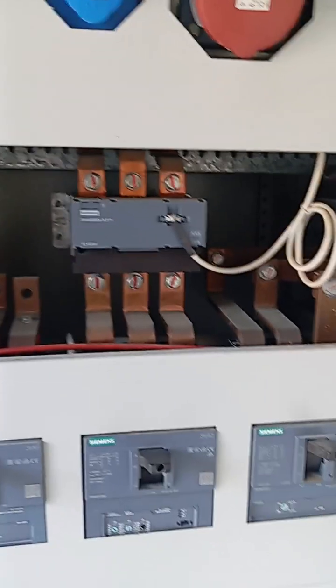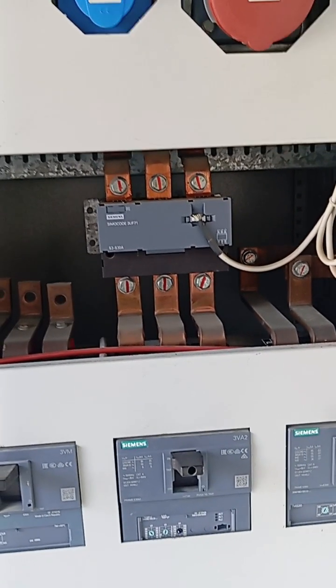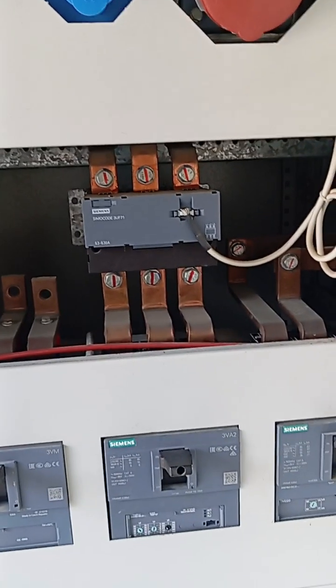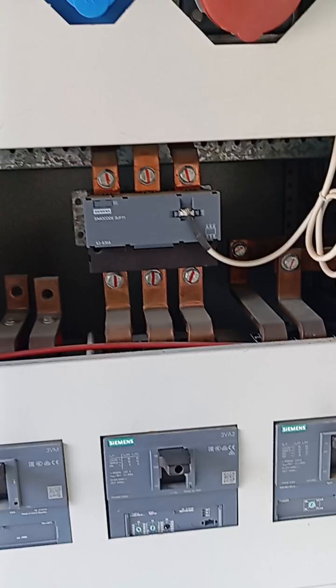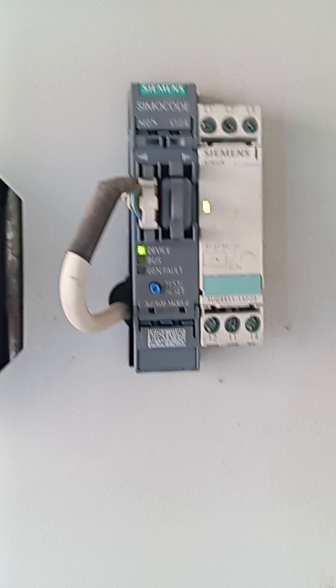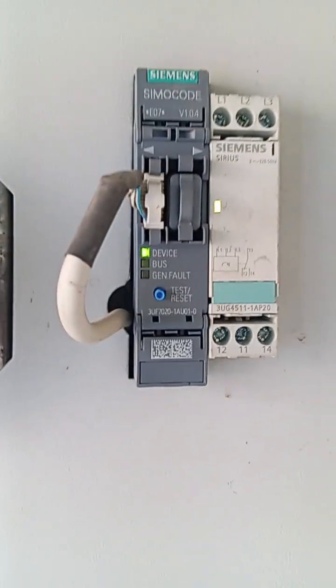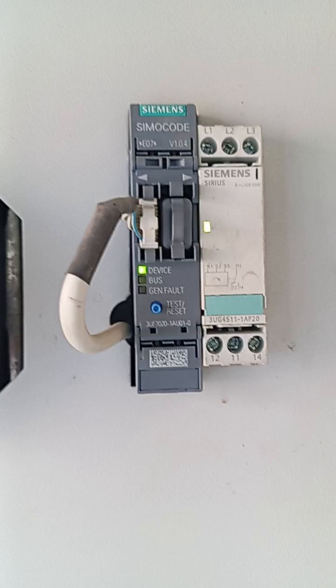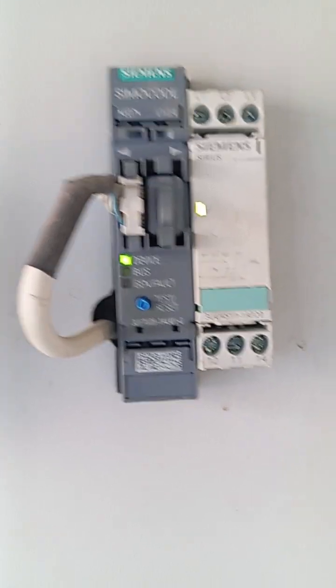Hello, good afternoon everyone. Today we are going to talk about one of the best protection devices for induction loads such as a motor. It's called Simocode, a product of Siemens. It is a protective device used for the protection of the motor or induction load from overloading, internal ground fault, overcurrent, imbalance, and so on.